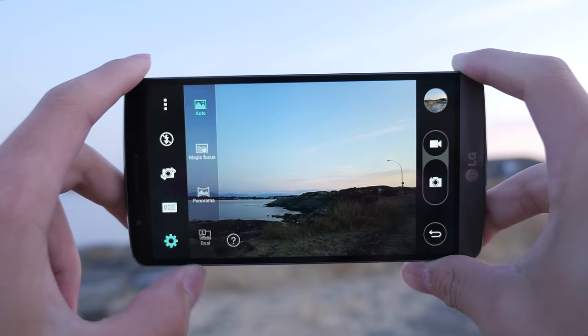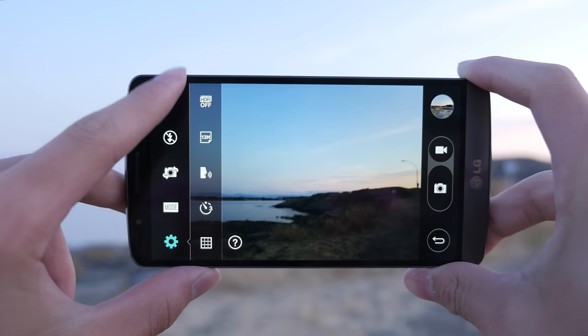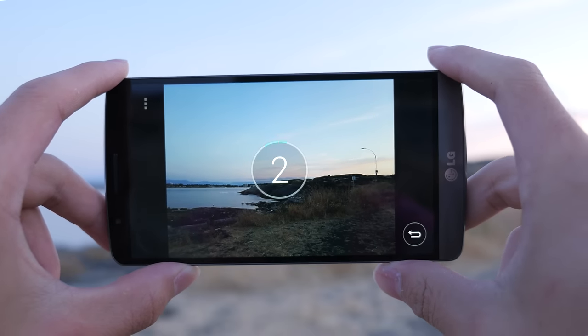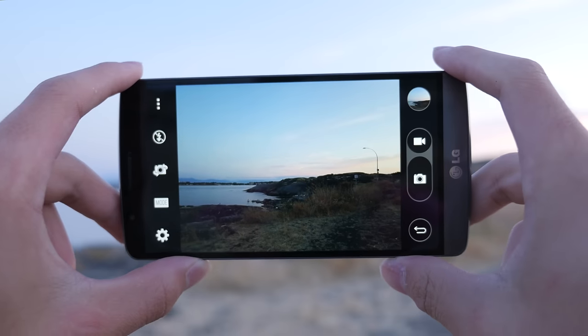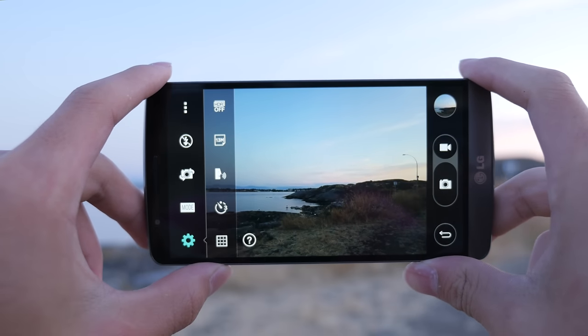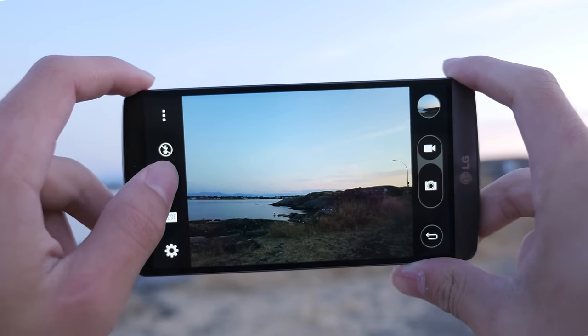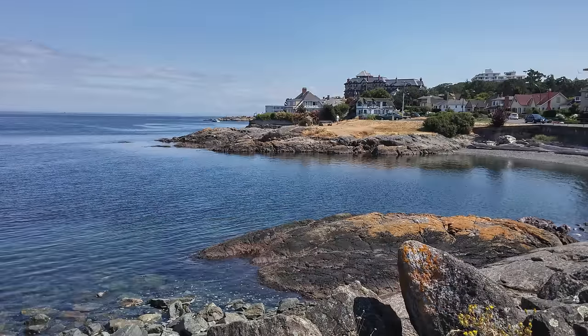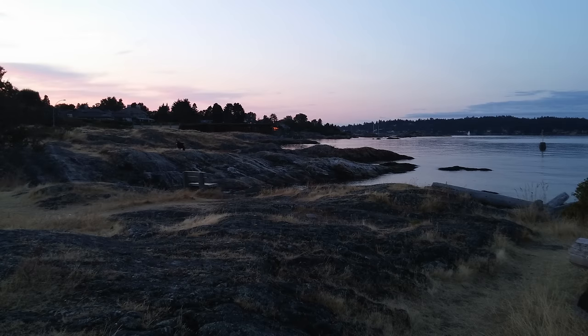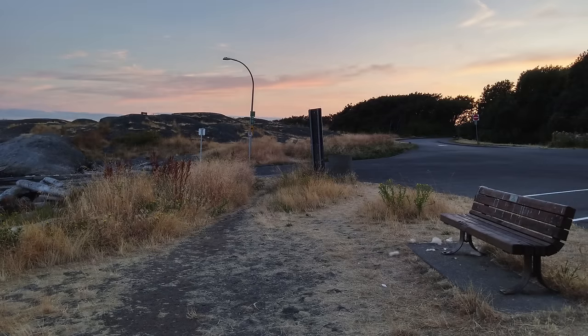When it comes to your modes, you don't really have too many — just auto, magic focus, panorama, and dual shot. Most people just use auto, and I don't feel like the features are lacking at all. It pretty much has everything I would want or need. When you take a look at some of the photos I took, I would say that the camera on this device is absolutely phenomenal — probably one of the best I have ever tried out. Paired up with its laser autofocus system, this is pretty much neck and neck with the camera on the Samsung Galaxy S5.